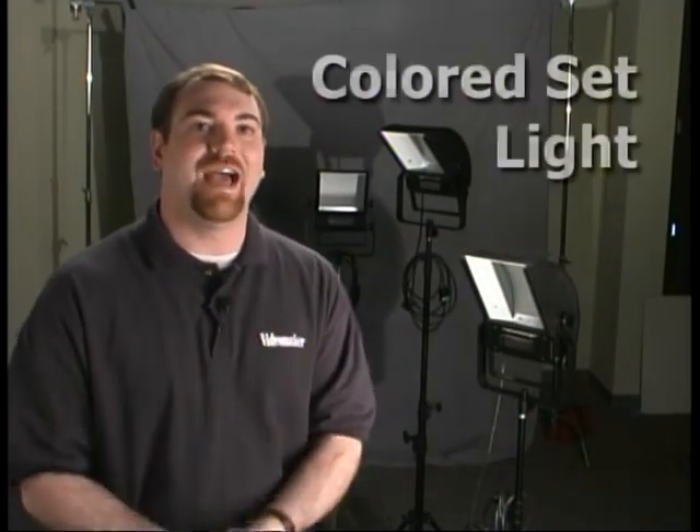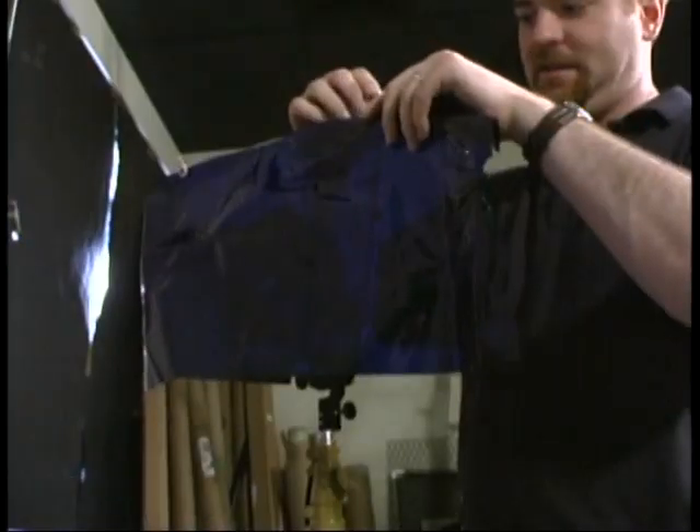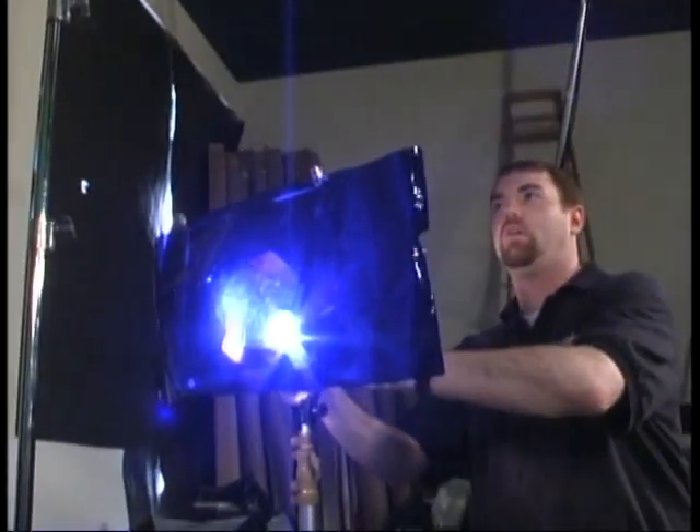Now that we've successfully positioned our key light, fill light, and back light, and our subject is looking very nice on camera, we'd like to add a little splash of color to finish the scene. We'll add a fourth lamp with a colored gel, and by shining the light through the gel onto our gray backdrop, we can make the scene any color we like — maybe purple, green, or blue. In our case, we tried blue and it looks fabulous.